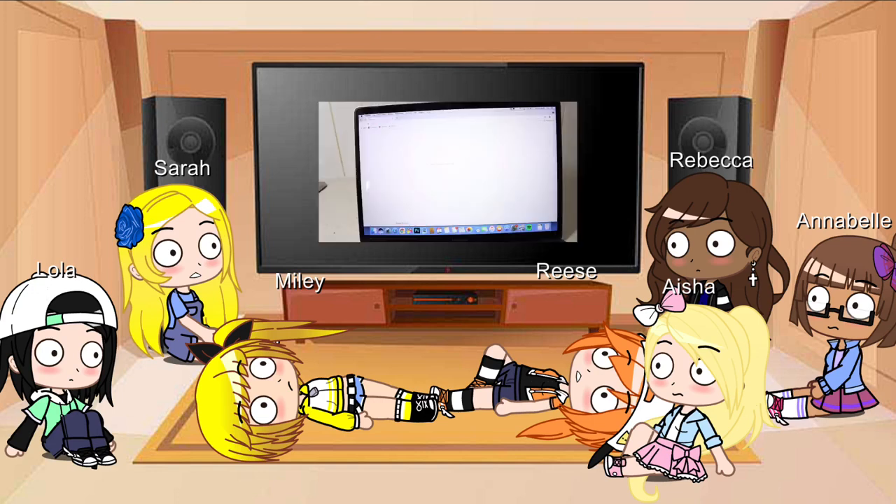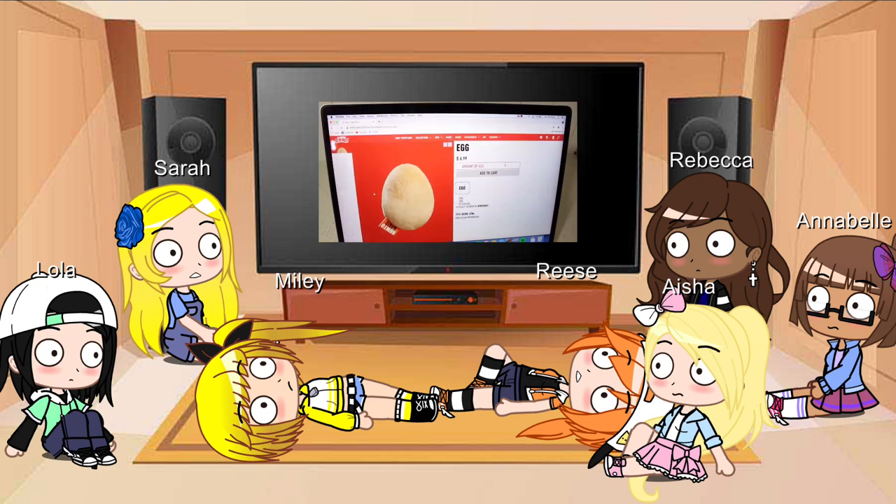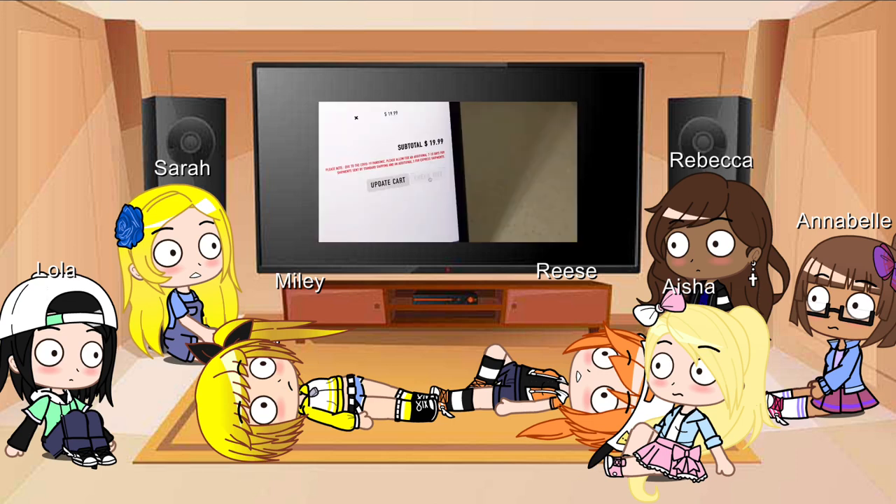Ran out of eggs? Don't worry. Simply go to egg.shirts.cool and pick yourself up some HowToBasic egg plushies.